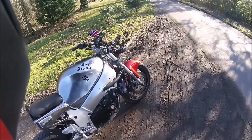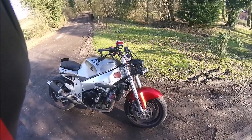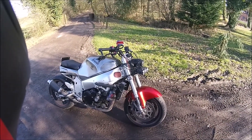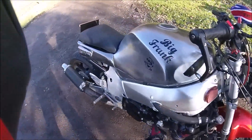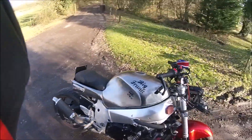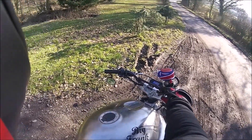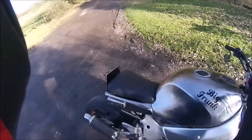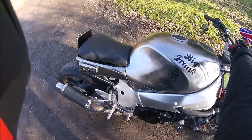There he is in all his glory, for all his sins — back on the road, and it is fantastic to have him back. The two other bikes I've got, the GSX 1250 and the Yamaha 1300 cruiser, are so heavy, whereas Big Frank is actually nice and flickable.